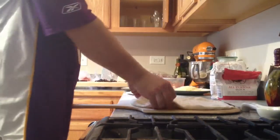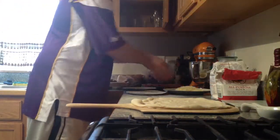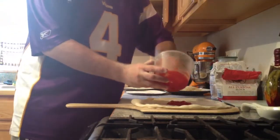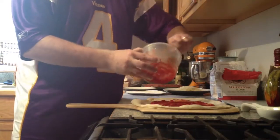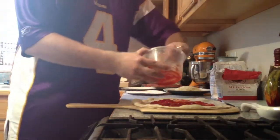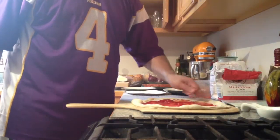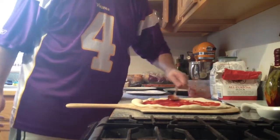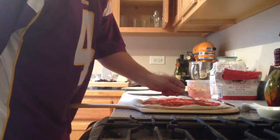There is our pizza on the peel. The peel is dusted with some semolina flour to prevent it from sticking to the peel. Next we are going to put the sauce on — less is more, so you never want to go heavy on the sauce. You have to find that perfect balance between the cheese, the sauce, and the dough; that is what makes a really good pizza place the best.